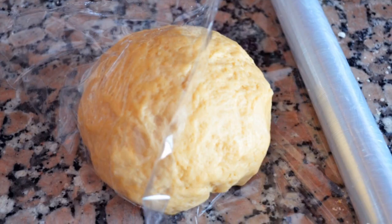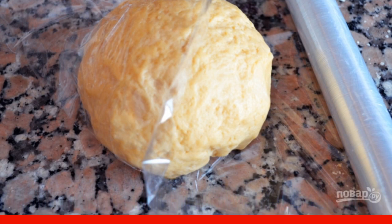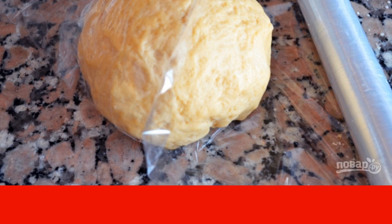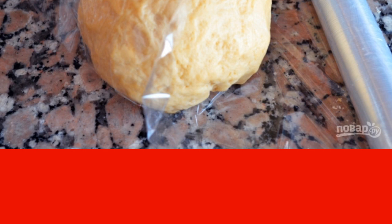Step 1: First, make the dough. Mix flour and a little salt. Add pre-beaten eggs, sour cream and melted butter. Mix. Roll the dough into a ball, wrap it in a film, and let it stand in the freezer for half an hour.